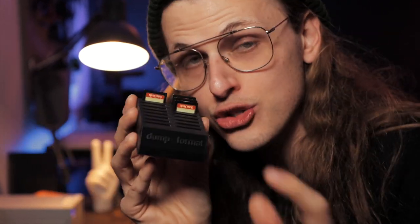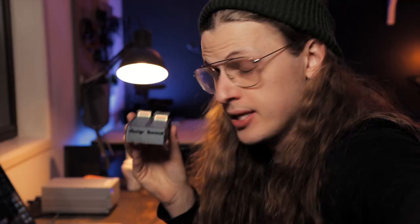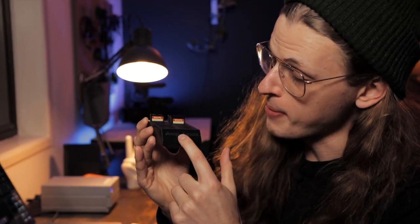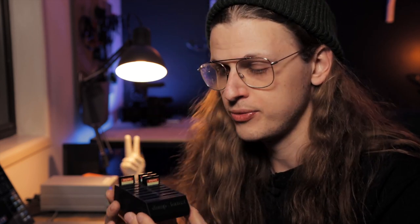Step one is my favourite step — it's this thing right here. So cute for SD cards, you just put them in. This is called the Dump Format, a little mechanism 3D printed by a good friend of mine, John Paul. Look him up, his Instagram is linked below and he's selling these as well — I think they're around $25. Link in the description, hit him up on Instagram and he'll hook you up. This has changed my life.